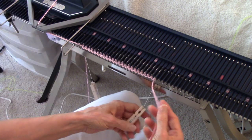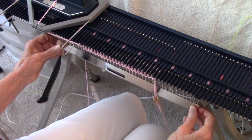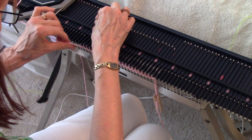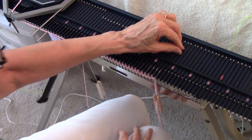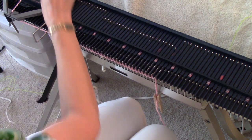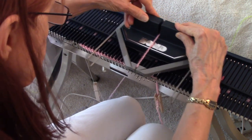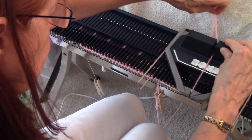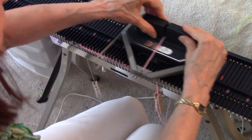I go across, and I like to put my clothespin on the loose end and pull it down — a little weight on the end helps the next row to knit through. Over here I'm checking my end needle to make sure it knitted through. As I approach, I bring the yarn slack out, and then as soon as I'm at the end needle, I let go — that helps the yarn feed.